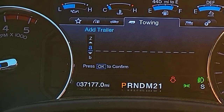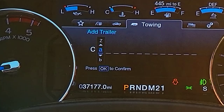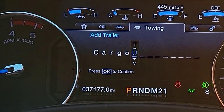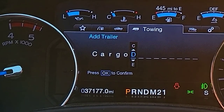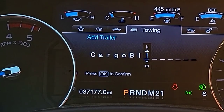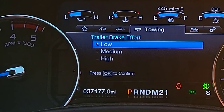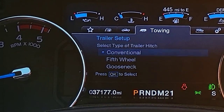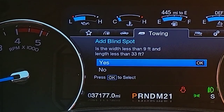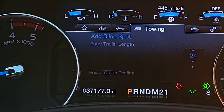Now I'm going to add another trailer — my cargo trailer. This one's going to be a little different when we get into some of the other settings. I'm going to put 'BLK' because that trailer is black. It's a 20-foot long cargo trailer. This also has electric drum brakes, so I'm going to select that and put braking effort at medium as well. It's a conventional trailer.